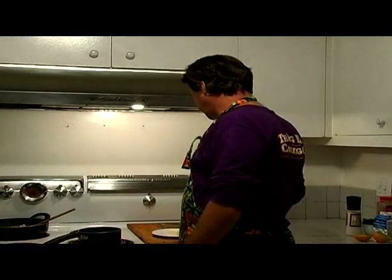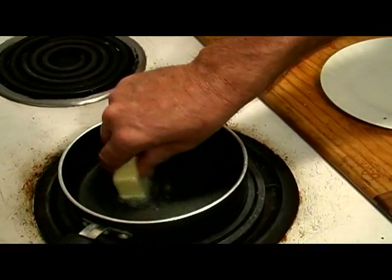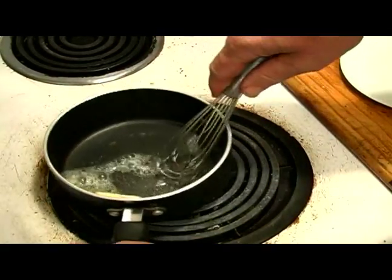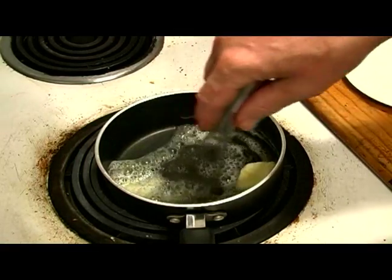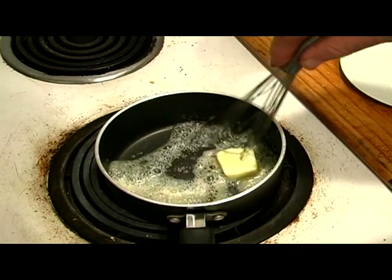So the first thing we want to do is gently go ahead and melt a third of a cup of butter in a separate pan. We don't want it too high — I started out with a little bit hotter pan and then I turned it down. This is about medium-low, because you don't want to burn it again. This is going to be a white sauce, you don't want it to be browned butter.